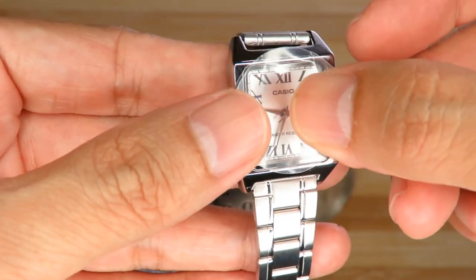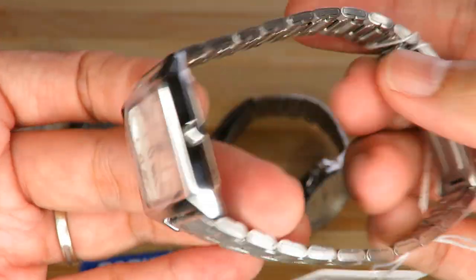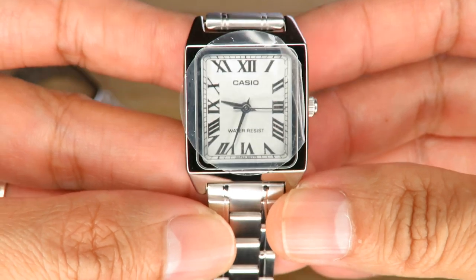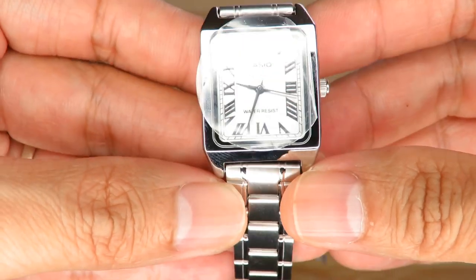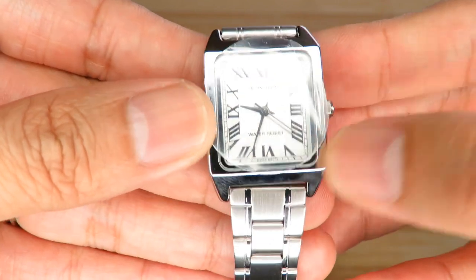Same dial, same glass, same kind of bracelet. Just my little thoughts, and honestly this is a pretty good watch. They're all water resistant to 30 meters, so at most you could wash your hands with them — I would advise against taking a bath or swimming with them.